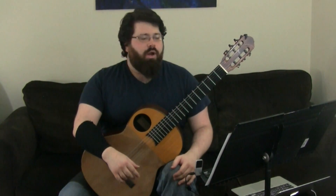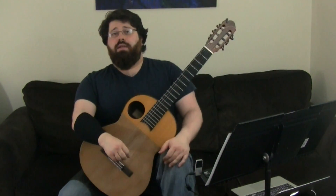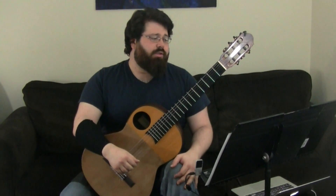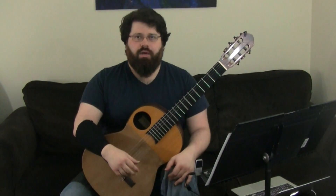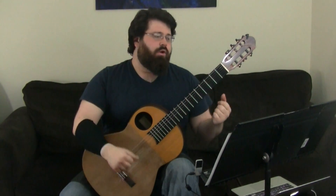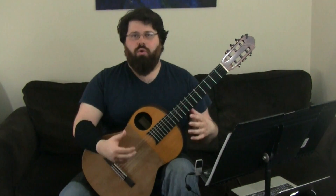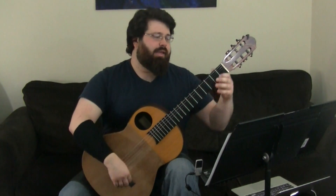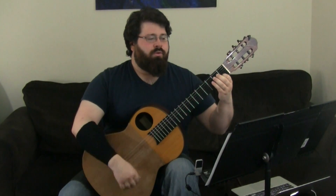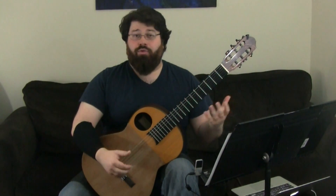Before we get started, we're going to do a quick overview of the piece and some of the techniques that are needed in performing it. The piece uses two major techniques. The first would be bass-chord technique, also called boom-chick technique, where we're going back and forth between a chord and a bass note. And we have that throughout the whole entire first section of the song.